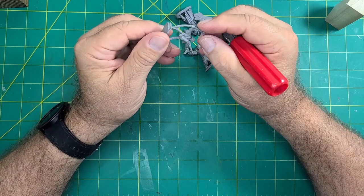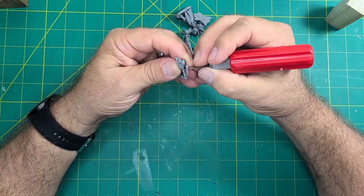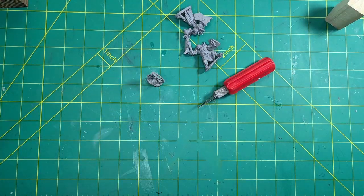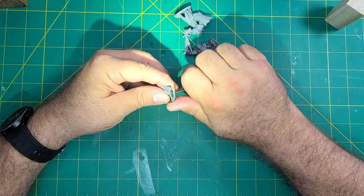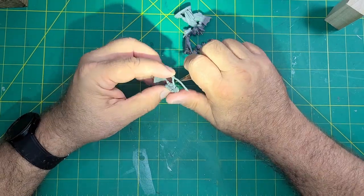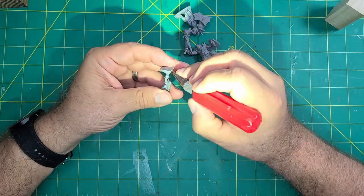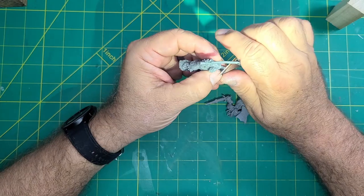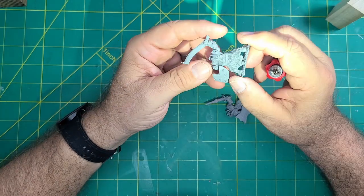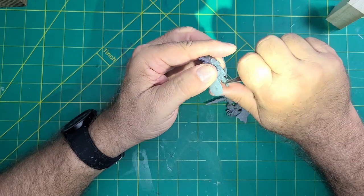Here I'm using an X-Acto knife to trim any mold seams that I can see from the Skeletal Archer. I needed a little more light to see the details so I put on a headlamp. The Reaper instructions are full of useful information — from how to take care of your brushes, clean up, paint prep, along with lots of helpful tips. I've never painted a mini before and it was all I needed to do a pretty good job. I also cleaned up the other miniatures that came with the kit at this time.